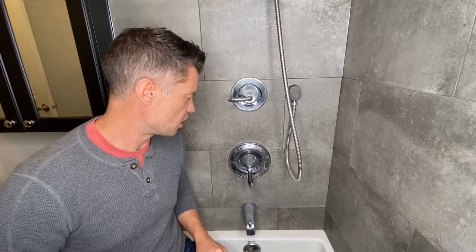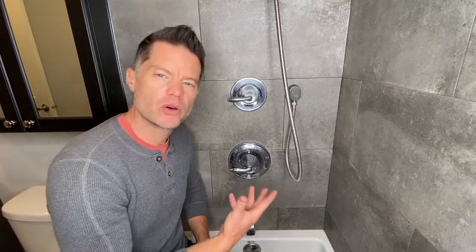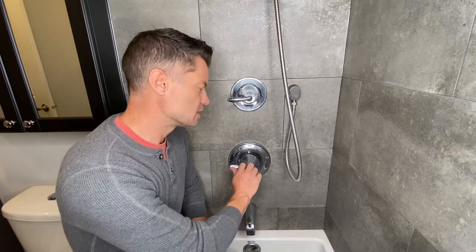So without further ado, let's get into this. The first thing we want to do when making any plumbing repair is turn off the main water supply to the fixture. Because most showers don't have isolation valves on them, we have to go to the main water shutoff and shut off the main from there. Now that the water is shut off, I want to test to make sure the water is actually not on, so I'm going to turn the fixture on and make sure there's no water coming out.